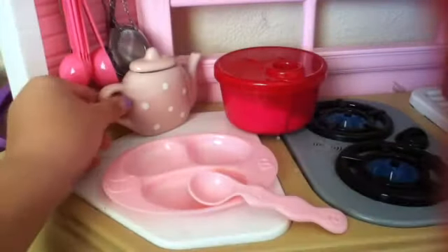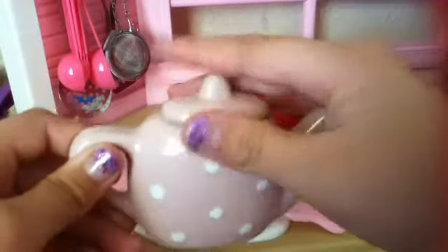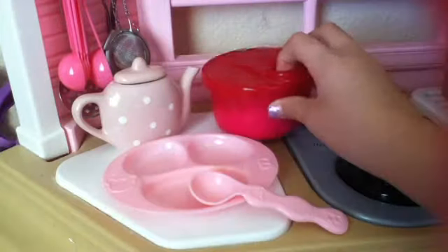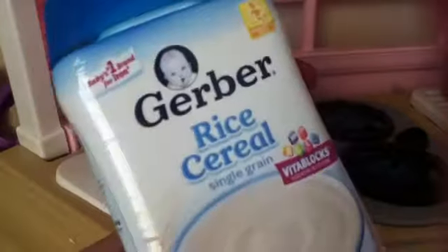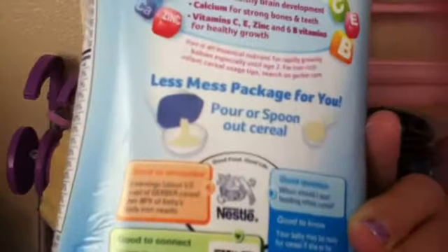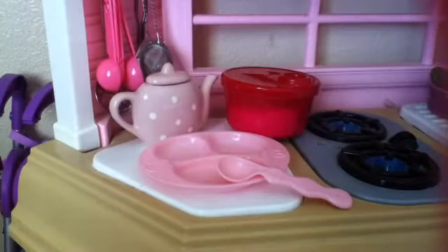You'll need some water, which I have in here, and the main ingredient is rice cereal, which is in here. If you don't know what that is, I can show you — it's this rice cereal, and it comes in this container. You can pour or spoon out the cereal. You can find this in stores at Walmart and Walgreens.